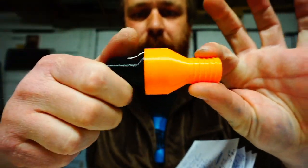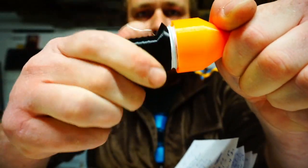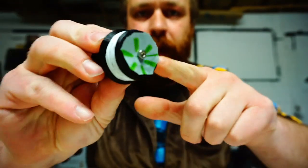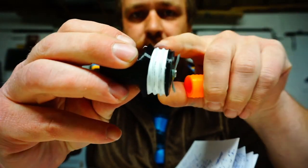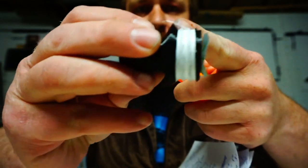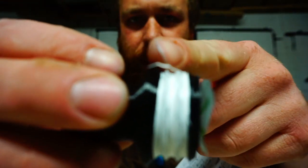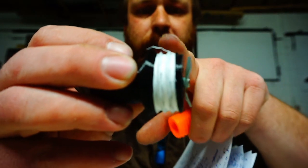This is two 3D printed pieces — you can unscrew them. Right now I'm using plumber's Teflon tape to keep these threads sealed. The tape has to go up against this little lip here to seal tightly. They work great.